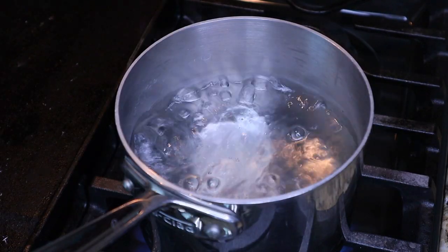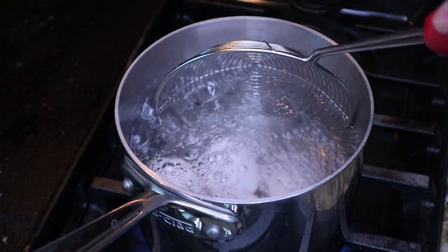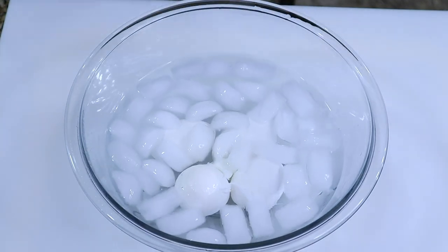Bring a small saucepan to a boil and gently lower in some eggs. Boil for seven minutes and transfer to a bowl of ice water. After 30 minutes, remove the eggs from the ice bath and place in the refrigerator.